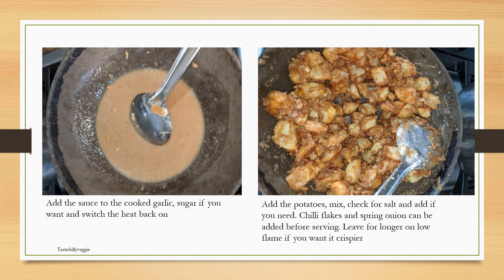Add the potatoes and mix well. At this point check for salt — soy sauce usually has a lot of salt in it and the peanut butter could also have some, so it's a good idea to check before adding more. Add the chili flakes at this stage, or even just before serving you can add the chili flakes and spring onions. If you fancy a bit more crispy texture, you can leave it on the hob on a low flame so that it just gets a crispy coating. I tend to do that because my son likes it crispy — my daughter is not too keen on crispy, so I just take some out for her first and then leave the rest on the hob to turn a bit more crispy.